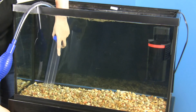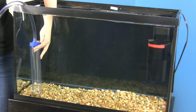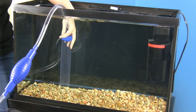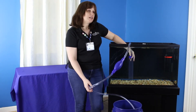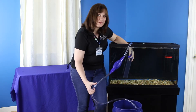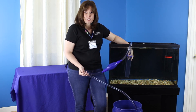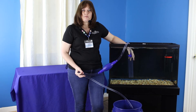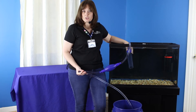When we use the gravel siphon, we're just going to put it down in the gravel and lift up. This tank is not dirty, but in your tank you'll see all the waste coming up from the bottom. The gravel will fall back down, and the waste will just go up the tube. When you're siphoning the gravel, you want to make sure you're also keeping an eye on how much water is coming out of the tank, since it can be easy to take too much water out if you're not paying attention. Depending on how much waste you're picking up, you may only want to do half of the tank at a time to make sure that you're not taking out too much water and too much bacteria.